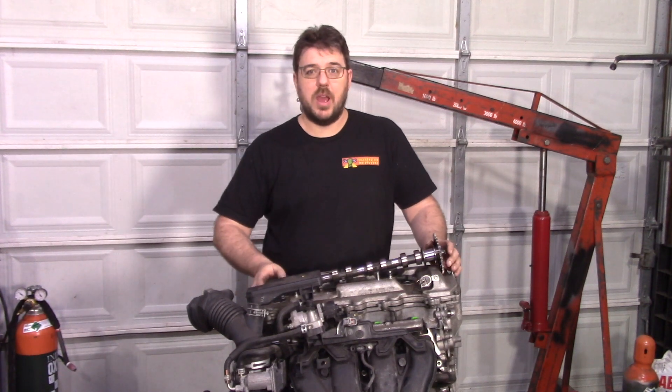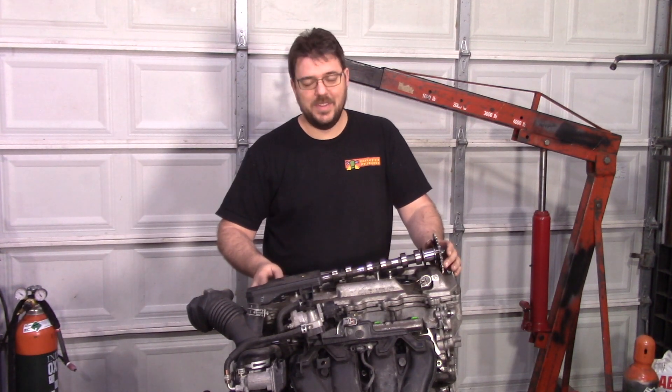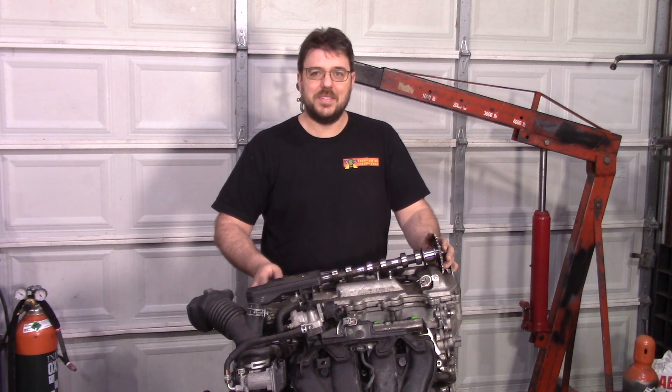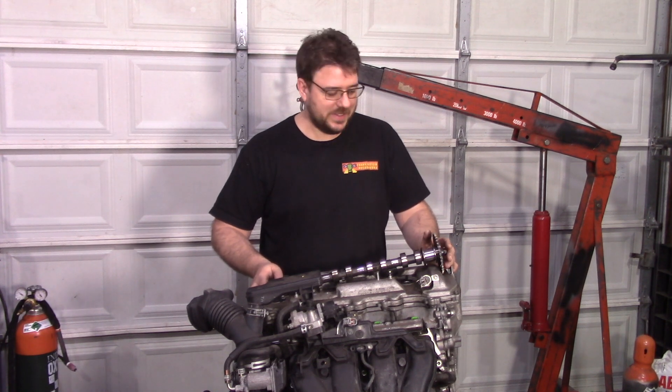Hey everyone, welcome to my shop. There's a whole lot more of you guys here than there was last time I made a video — thanks, I really appreciate that. It's pretty awesome.